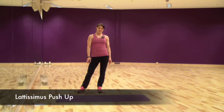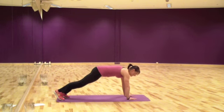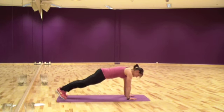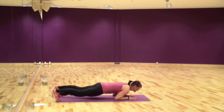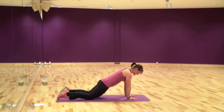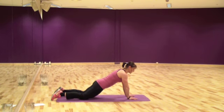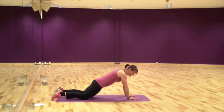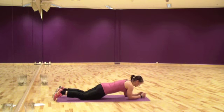The third exercise is the latissimus push-up. Go down to the plank position with arms narrow. Don't drop your hips from the bottom line, same as in push-ups. Then go down to your elbows and back up. You can do this off your knees as well — down to your elbows and up. If you can't do both arms at once, then do one arm at a time.